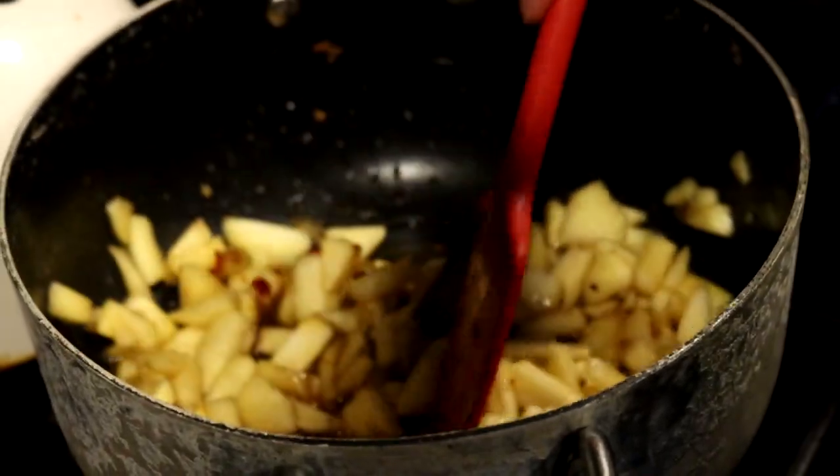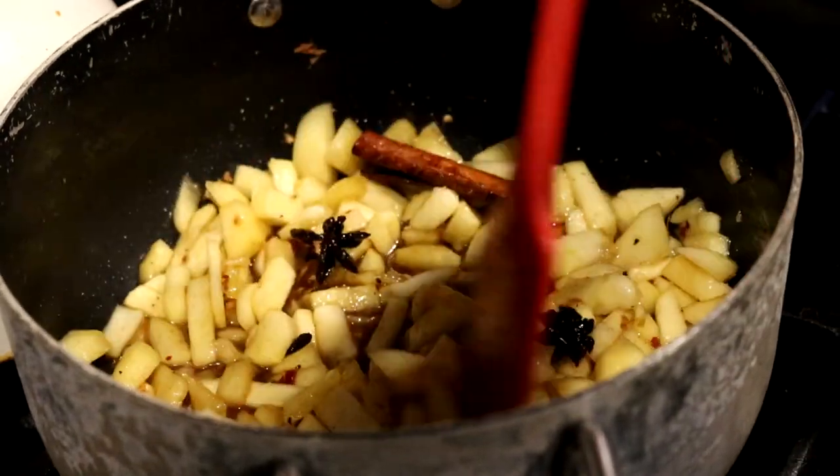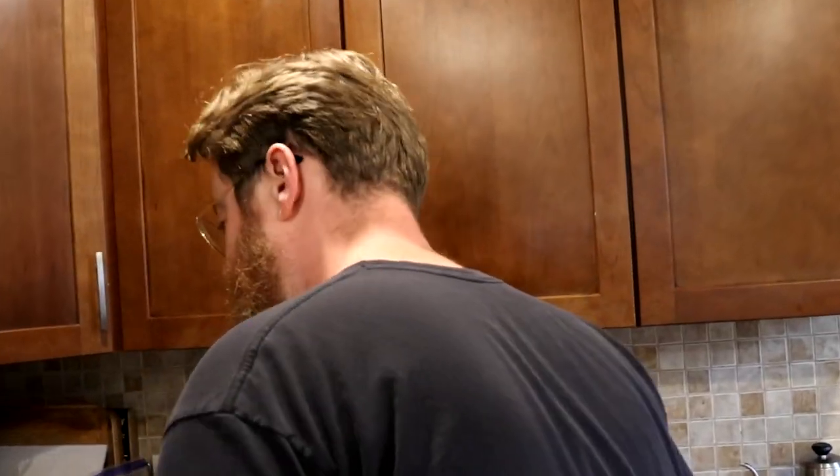It smells incredible — the spices come through, the sweetness, the vinegar. What we're going to do is get this simmering and cooking down. I'll pop the lid on, keep it on a low heat, and let it cook down. That's good to go — we'll take a quick break so I can clean up, reset, and then maybe I'll shotgun a Bud Light and then we'll proceed.